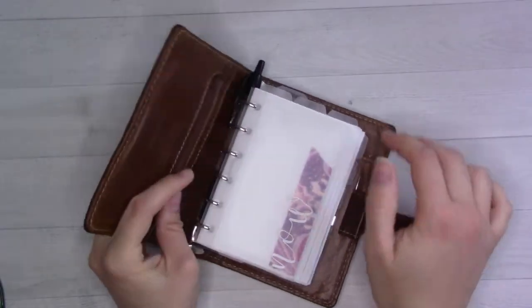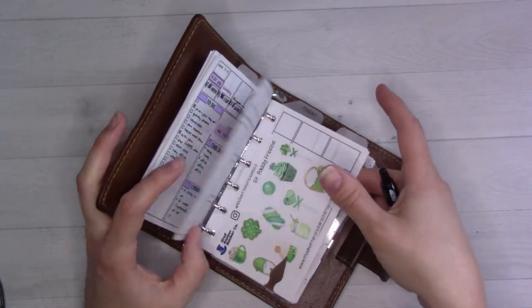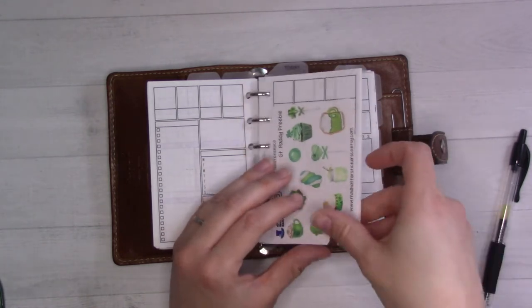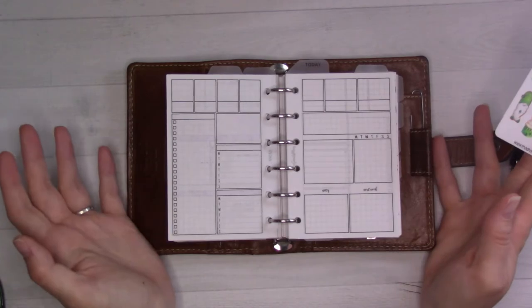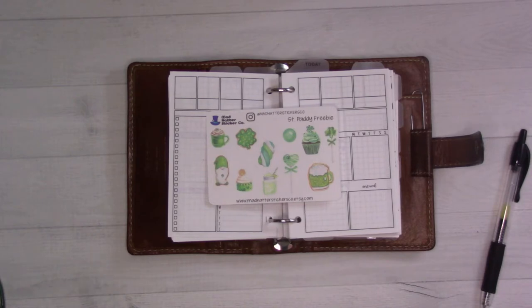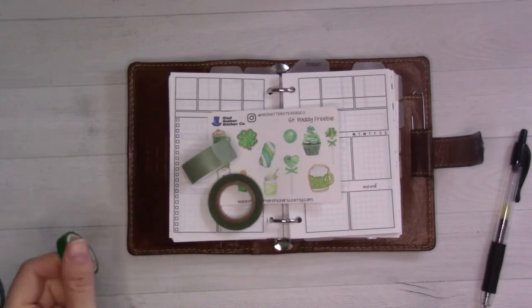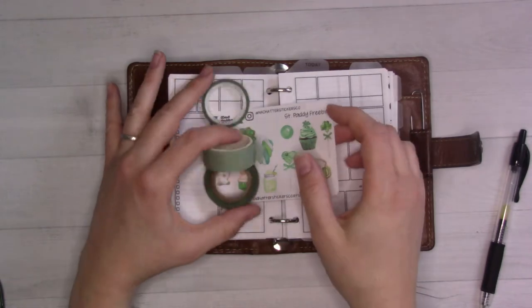Hey guys, welcome back to Ganchi Plans. Today we are doing a weekly plan with me video. I just finished filming last week's video a second ago — I'm trying to film stuff in advance because I am stockpiling for maternity leave. Happy Saint Patrick's Day! This is coming out on Saint Patrick's Day. I got this little freebie from Mad Hatter when I placed an order recently. I've got some green washi tapes — that one's too bright, but the polka dots would be cute and match the theme nicely.